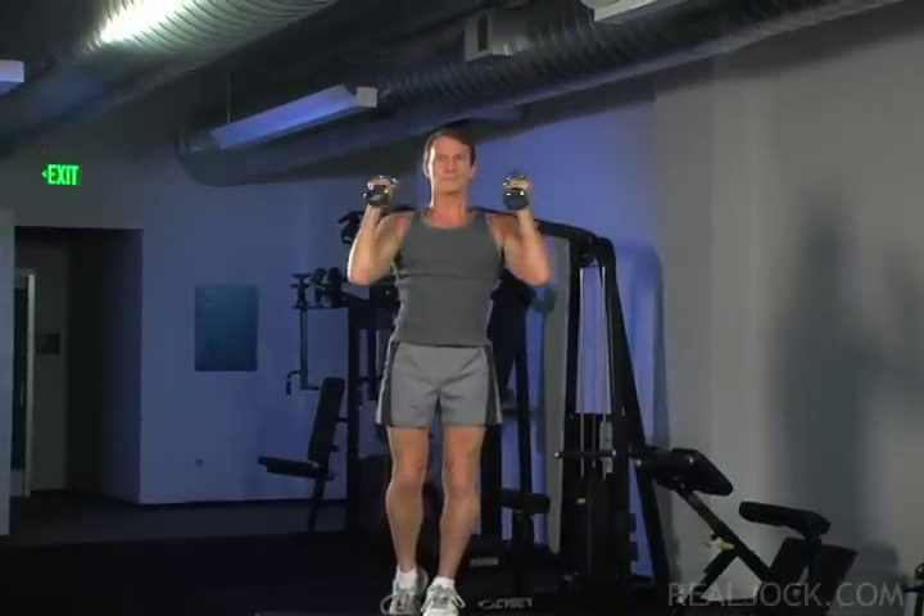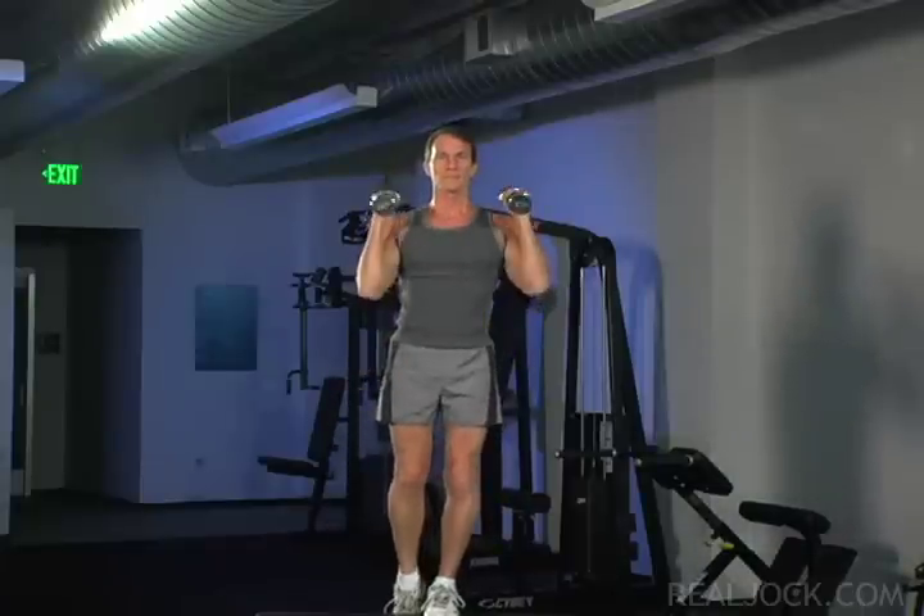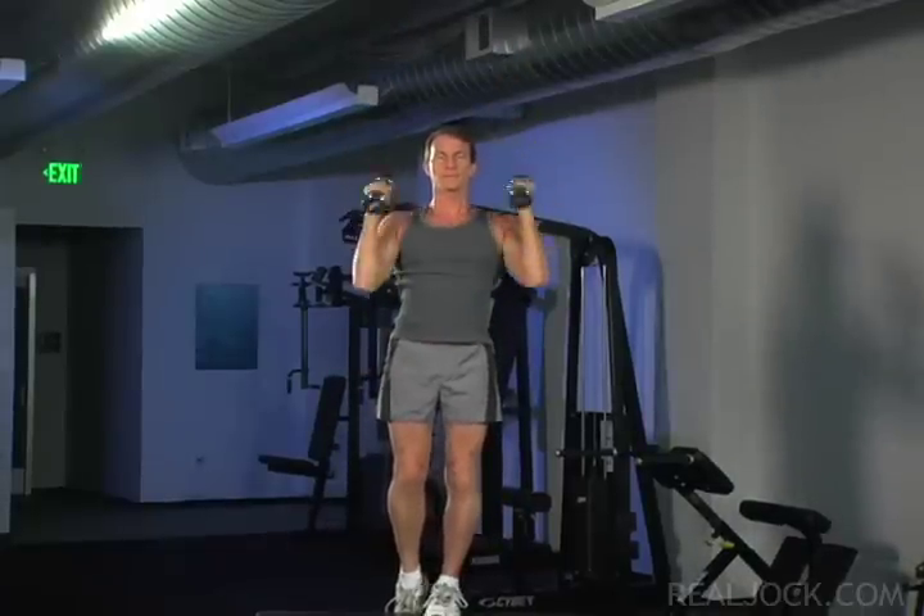Advanced top of motion variation: to increase the difficulty of this exercise, perform the shoulder press while both feet are on top of the bench.